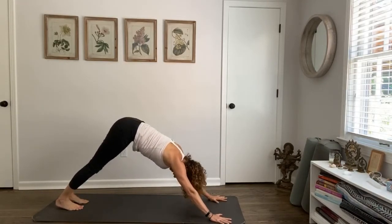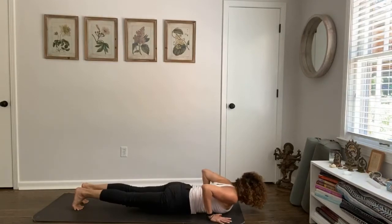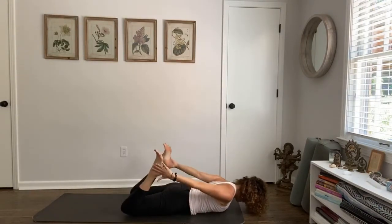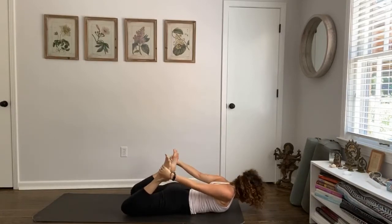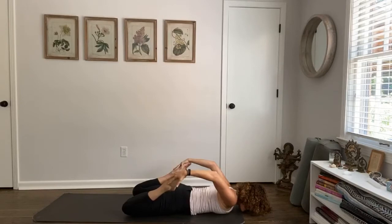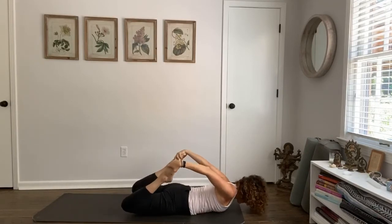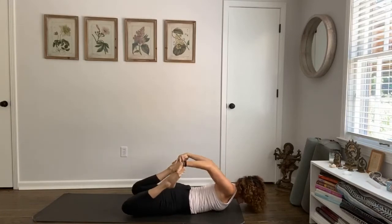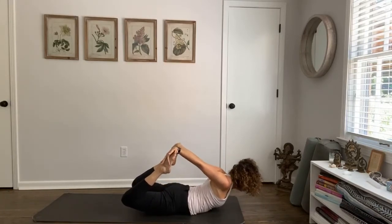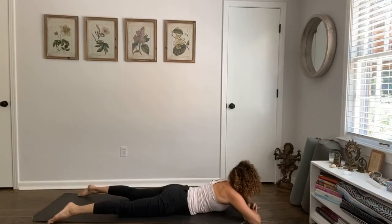Inhale, plank. Exhale, all the way to the ground. Bend both knees, reach both hands. Listen to what's coming through. If you want, bring your heels back — feel a different connection with the arms, the neck, the shoulders. We're not trying to go big in the expression, we're just trying to connect. Then exhale all the way to the ground — pillow your hands, melt into the floor. Feel the power of your breath, the beat of your heart.